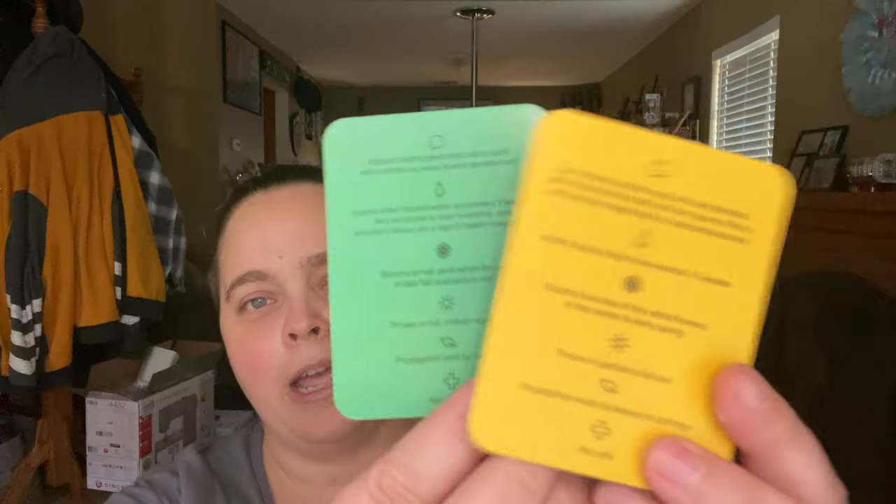And it comes with these cool cards here that tell you what succulents you got in there. And then it also will tell you on the back, like their care and how to take care of them.